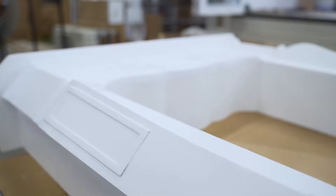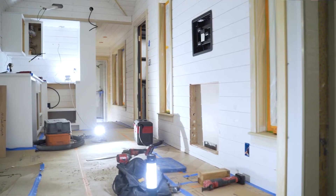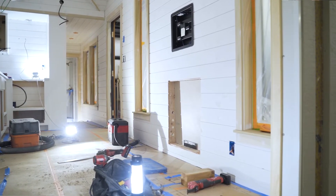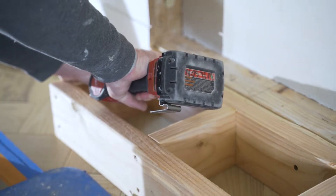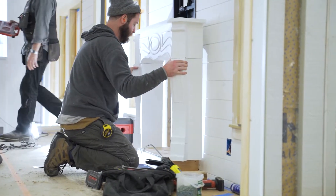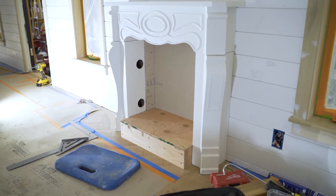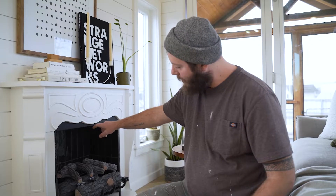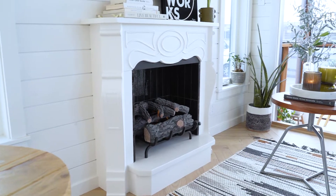Another challenge was that the customer specifically wanted this colonial style mantle — this sort of thing would generally be outside the chimney and protected from heat and flame. What we did was overlap our backer board and tile onto the actual mantle itself, and then we also had to add a heat shield to protect the wooden mantle and the paint finish from being directly in contact with the gel fuel once it was ignited.